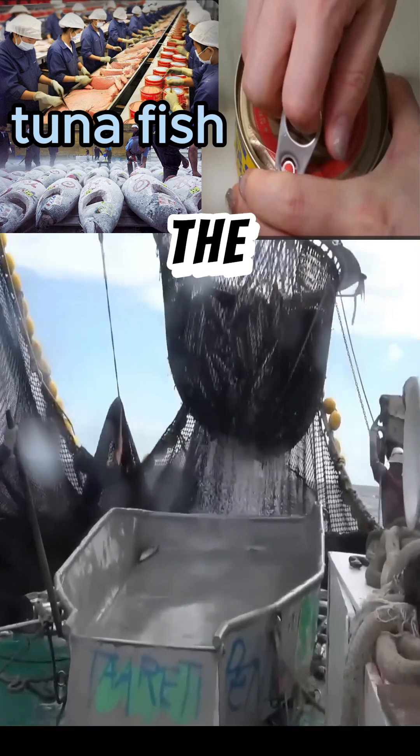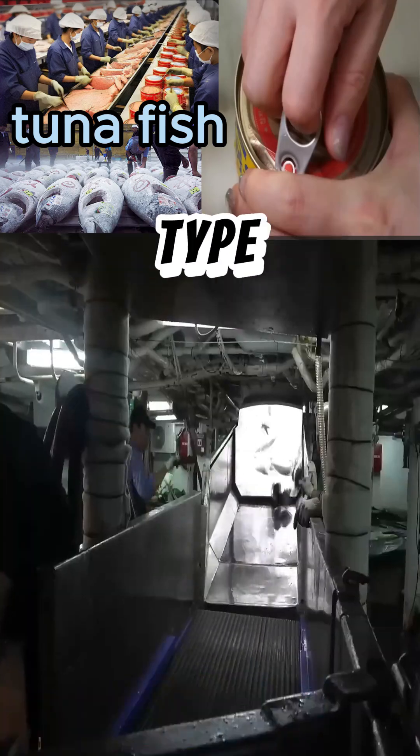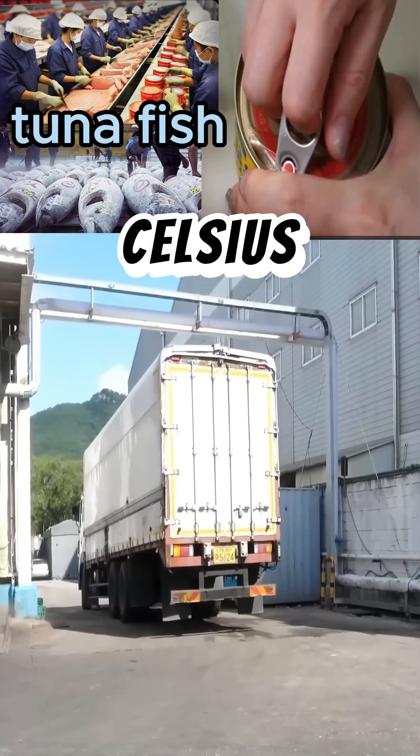To make canned tuna, the fishermen begin by catching a specific type of tuna fish, which is the skipjack type — the most widespread type in the seas and oceans. It is frozen on the boat in refrigerators at a temperature of minus 50 degrees Celsius.